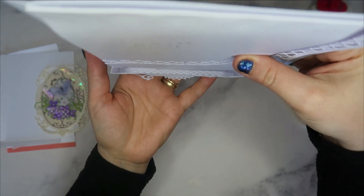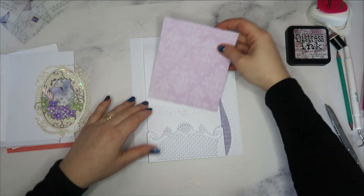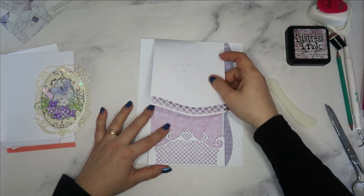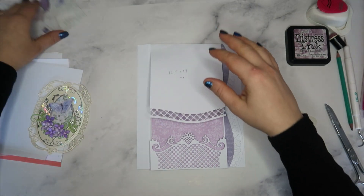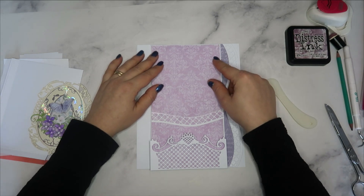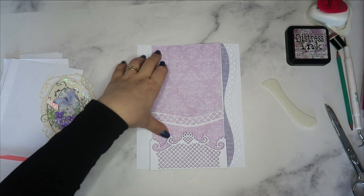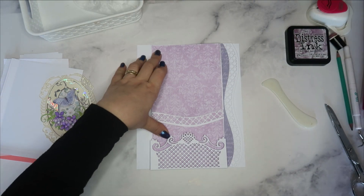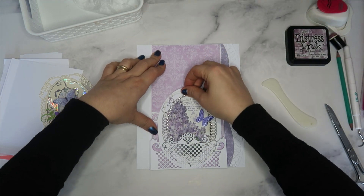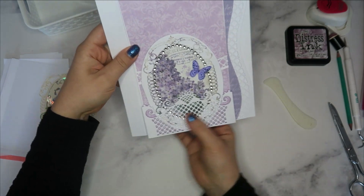On vient juste coller des papiers ici, encore des papiers ici. Et là, moi je peux mettre des cartes. Par exemple, je mets cette carte — je passe juste un exemple, je ne sais pas si c'est cette carte que je vais mettre ici. Et c'est tout joli dans cette magnifique pochette.